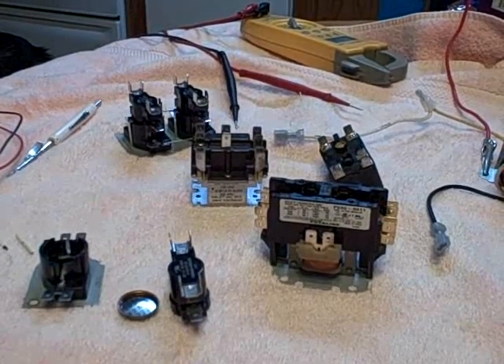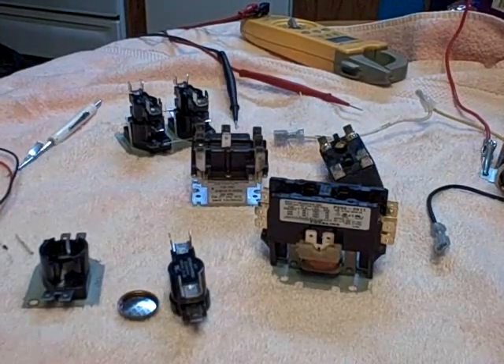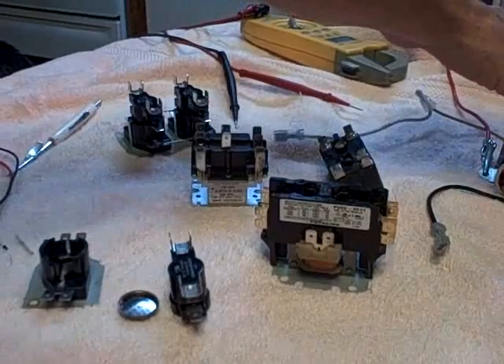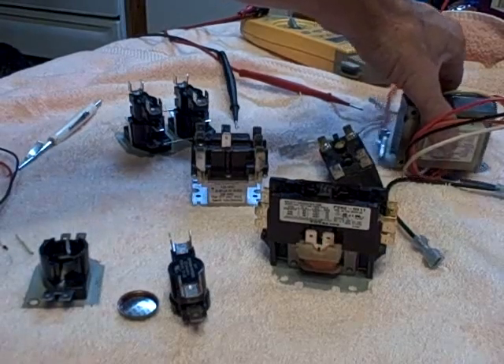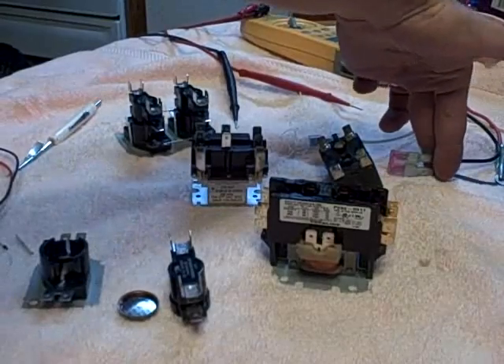Hey gang. Today I want to talk about relays — a whole bunch of different types of relays. I've rigged up a number of relays. This is all ad-lib for the most part; I haven't practiced my speech in here. I've put together a little transformer — it's a 120-to-24-volt transformer, and I have a little 3-amp fuse on it.